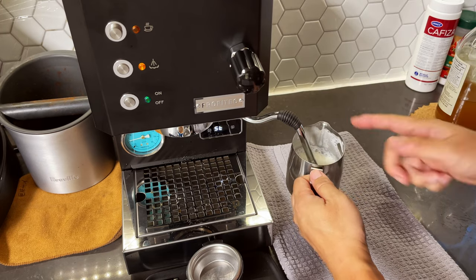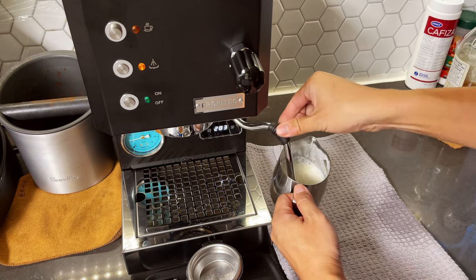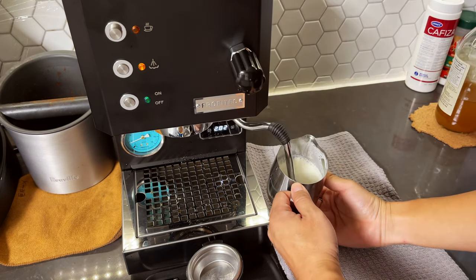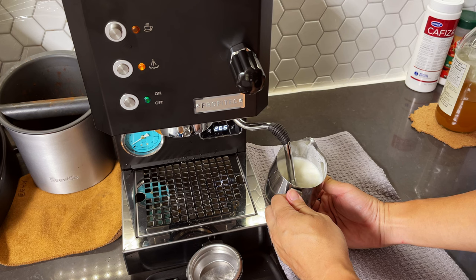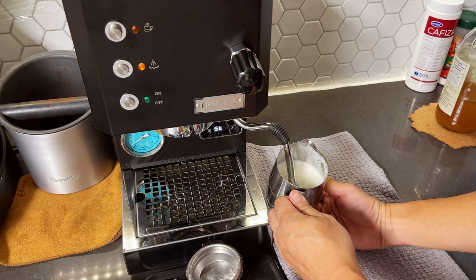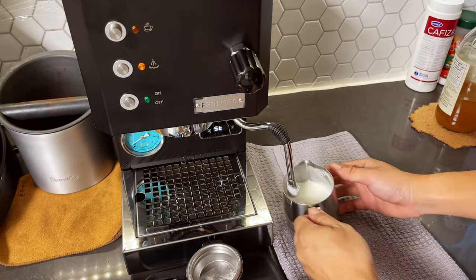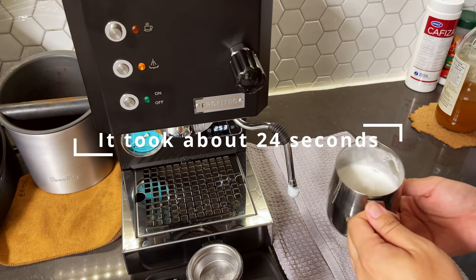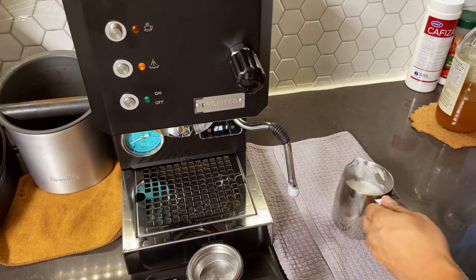First time using this wand. It's not safe-touch, so it gets extremely hot — just be really careful. It's about ready, hot to the touch, about 140 degrees Fahrenheit. That's how fast it actually steams.